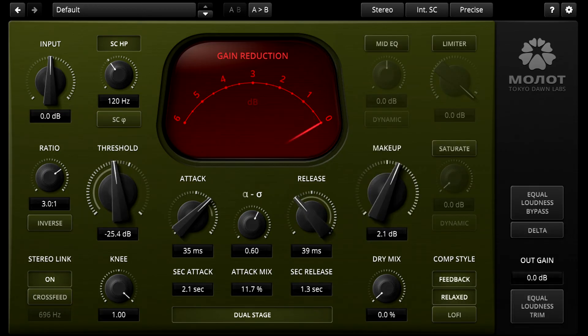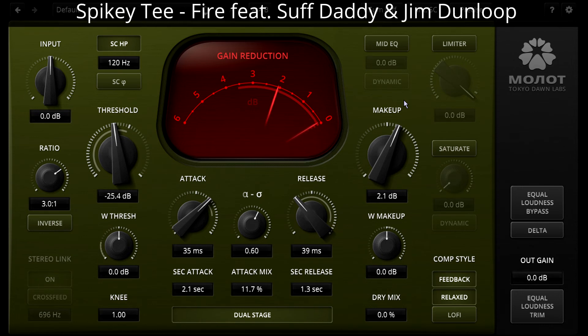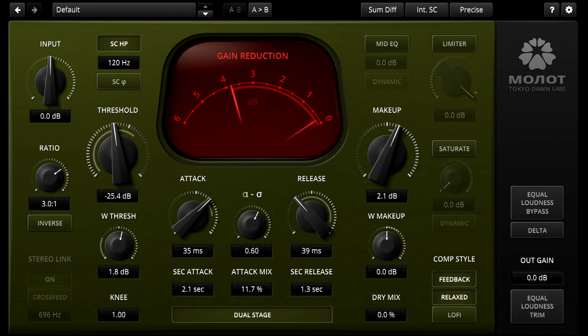For a different approach to stereo signals, try switching to Sum/Difference mode. Now the signal is matrixed into mid and side channels before the compression, then back to left and right afterwards, and we can adjust the relative threshold and gain for just the side channel. If I increase the width threshold, I can reduce the compression of the difference signal, which can sometimes result in a more natural, open sound. But if I turn it down instead, I can compress the sides much harder, then compensate with makeup gain to create an artificially hyped and consistent sense of width. Even if you just leave the relative threshold at unity, you can still use the difference gain as a simple stereo width control.